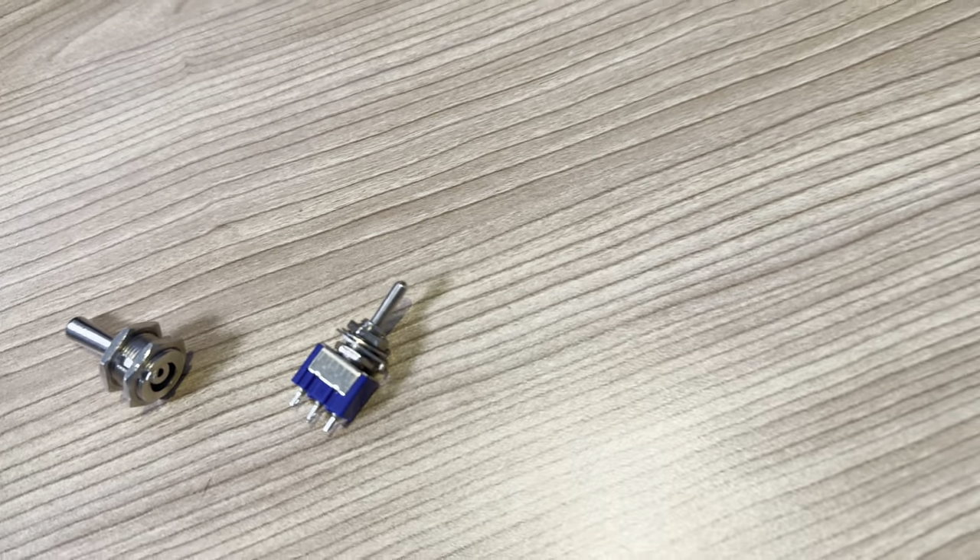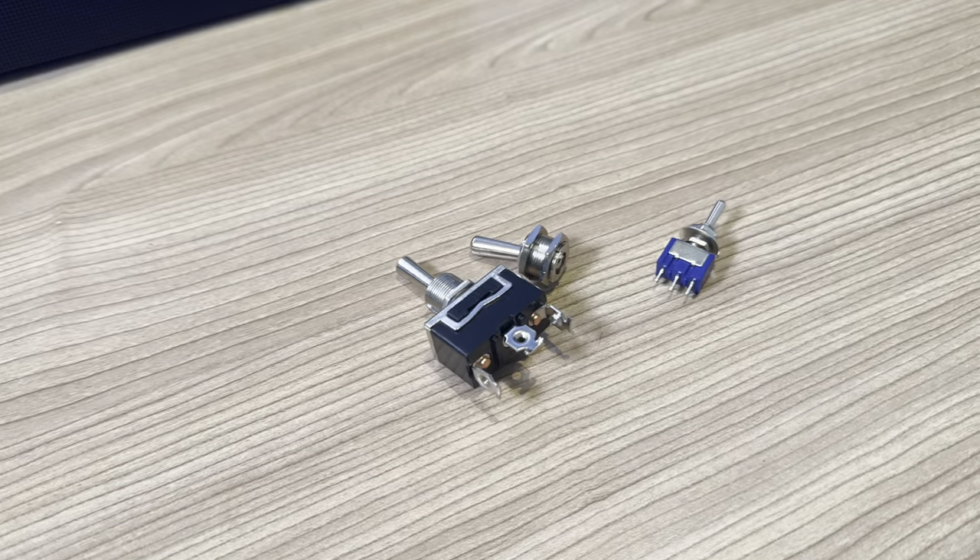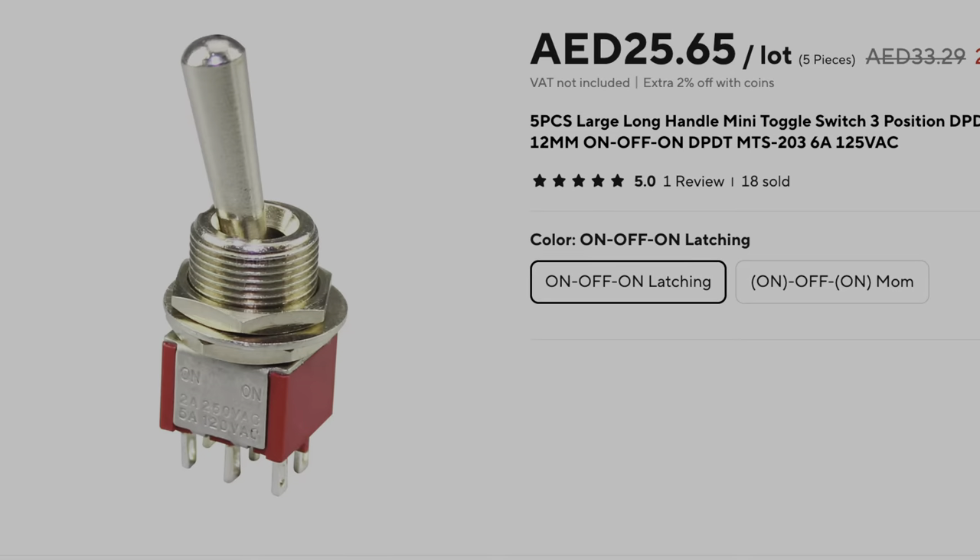So I bought a full-sized one which came like that. There is no way that is fitting in there. So the solution — there is a really mixed-up product that solves this problem.